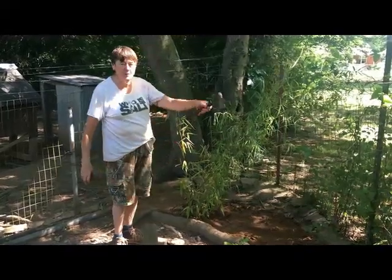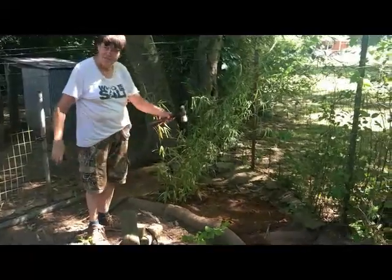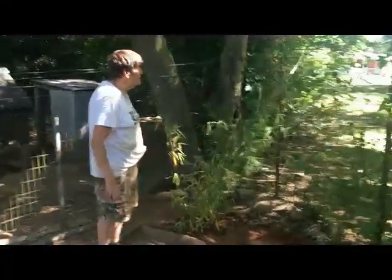Now I have to put a fence across here, because otherwise the dogs are going to wallow that and kill that bamboo.